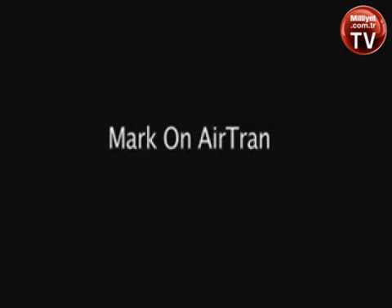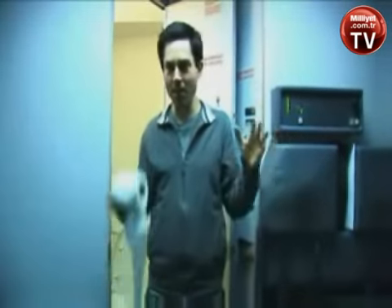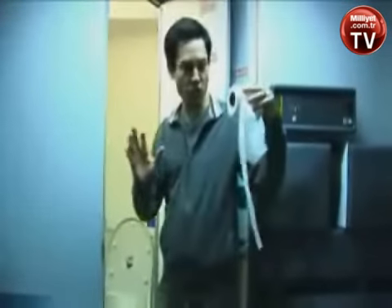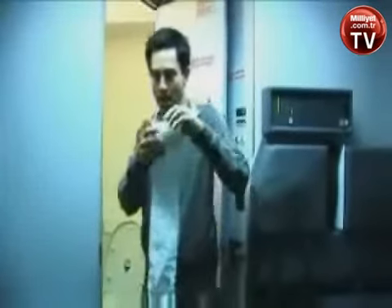Somebody sent me a MySpace message that I should try this on the airplane. It involves toilet paper and the toilet. I put one end of the toilet paper in the toilet, then roll the entire roll down the aisle of the airplane back to the cockpit.